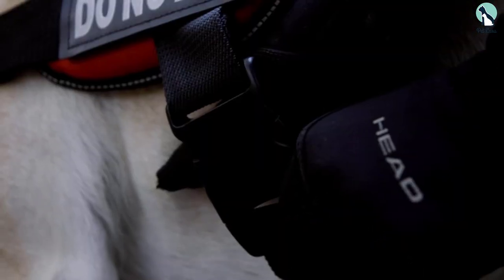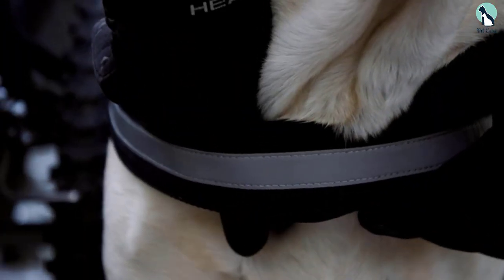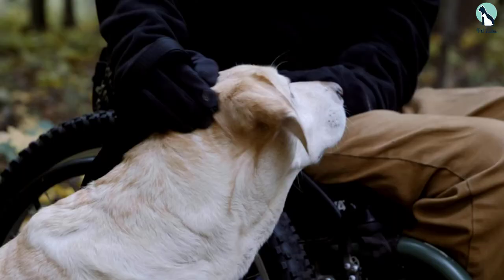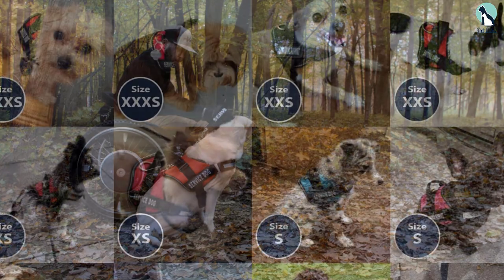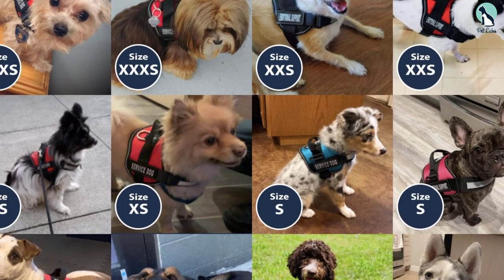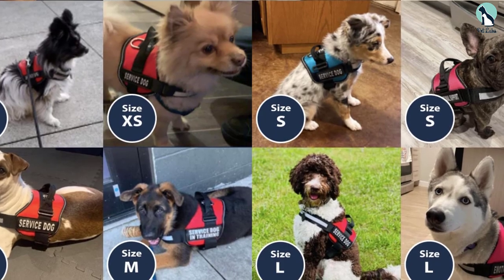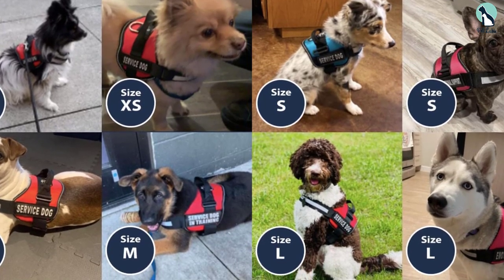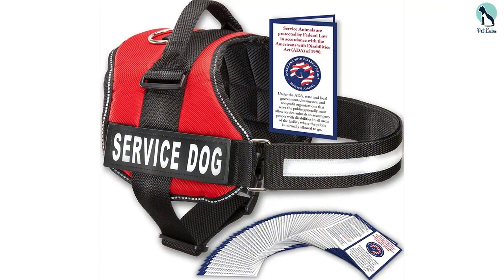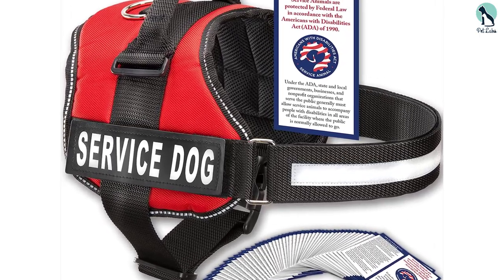All you have to do is clip it shut on the belly buckle and you're good to go. This service dog harness also comes with a reflective safety band that'll keep both of you visible during low light conditions and at night. It also comes with removable patches so you can change them whenever you like. With its D-ring leash attachment point, this service dog vest pairs well with most dog leashes. It is constructed with durable yet comfortable nylon material.